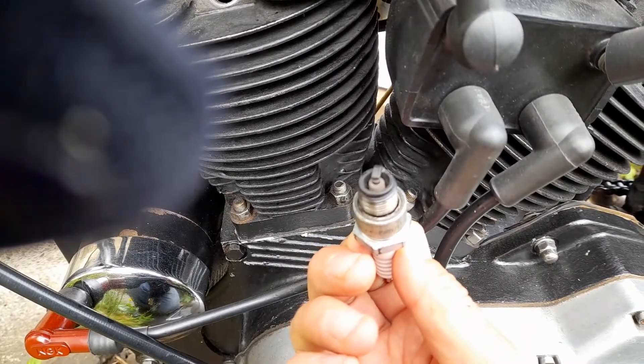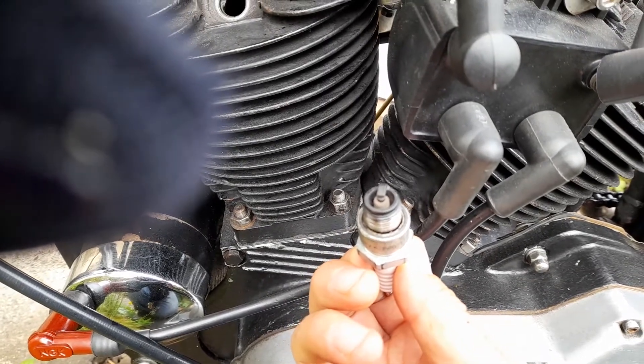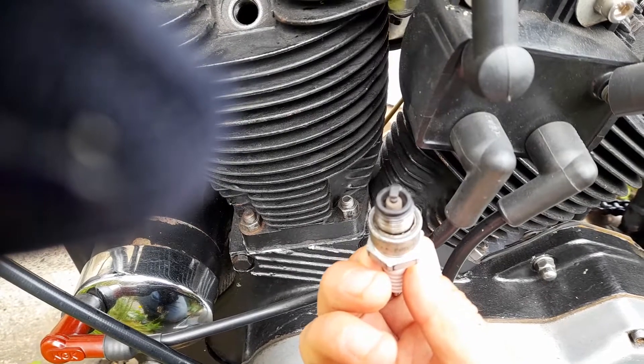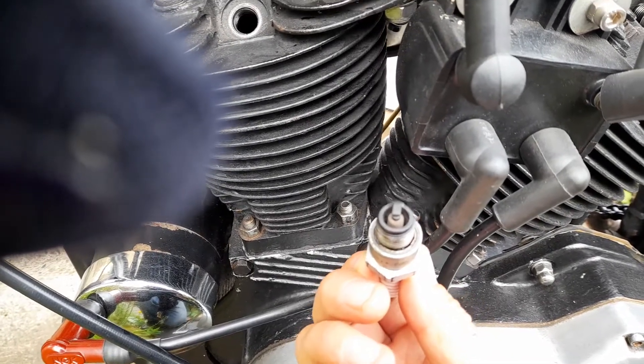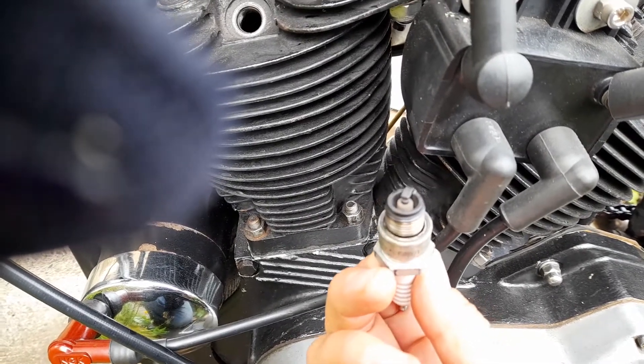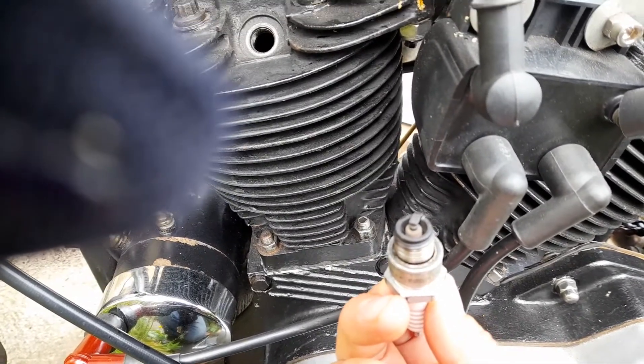The important thing to note is the colour. It is black around the rim and black on the top of the outer electrode — the earth electrode. If you look at the middle, that's still quite a nice tan colour. In a lot of modern bikes I would say that's running too rich, but these kind of do run like that.